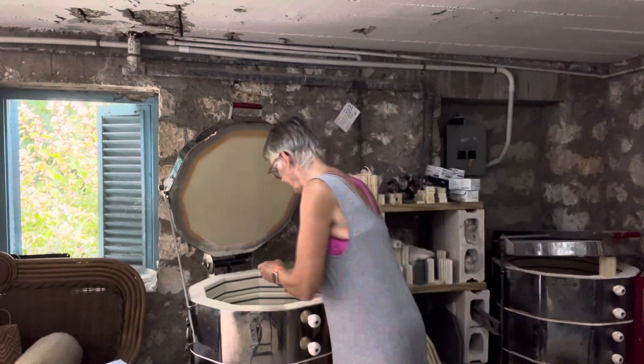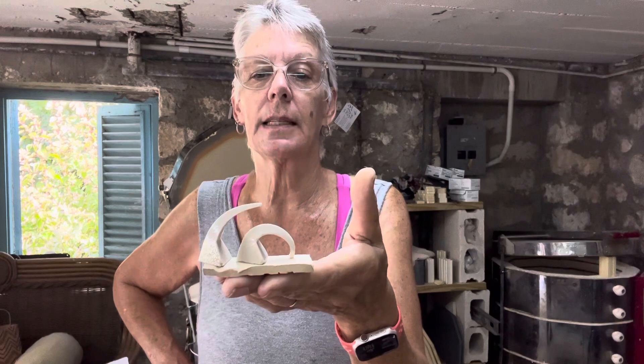Here are my witness cones. I fired to Cone 5 at medium speed, and held it for 12 minutes, so it probably gave me a little more than Cone 5.5. You can see this is the Cone 5 — totally bent over and touching the stand — and then this is the Cone 6, which almost reached a perfect bend but stopped about half an inch short. But I'm using B-Mix 5 and Opulence reduction glazes, so I wanted to fire them to Cone 5.